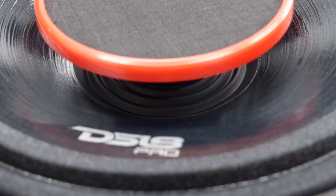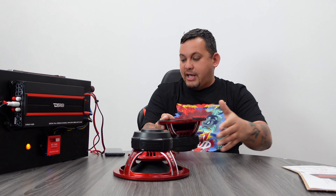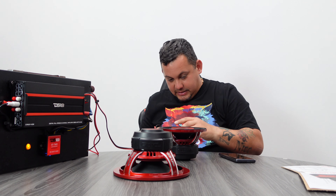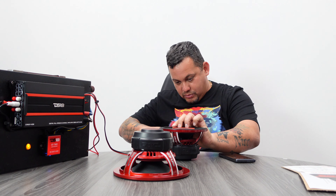Now for the fun part — let's connect these bad boys and see how loud they can go. Let's start off with the 6.5. We've got one here, we've got one here. Let's choose a song.